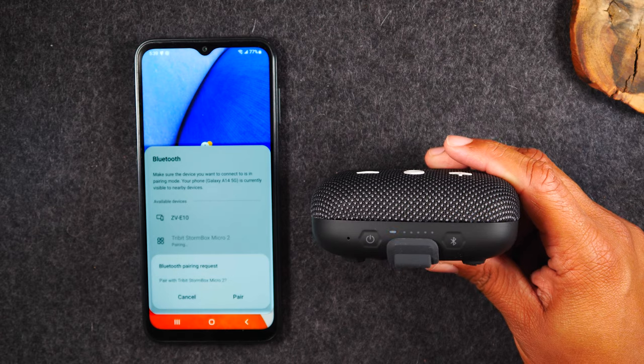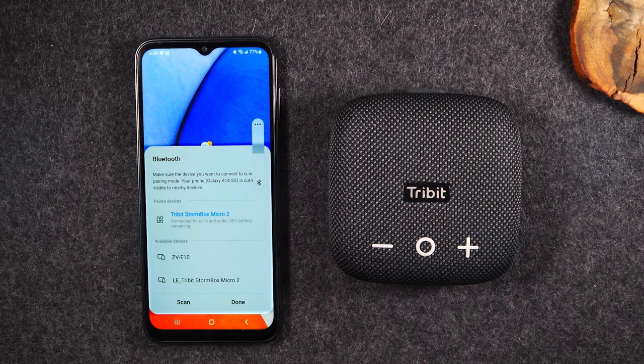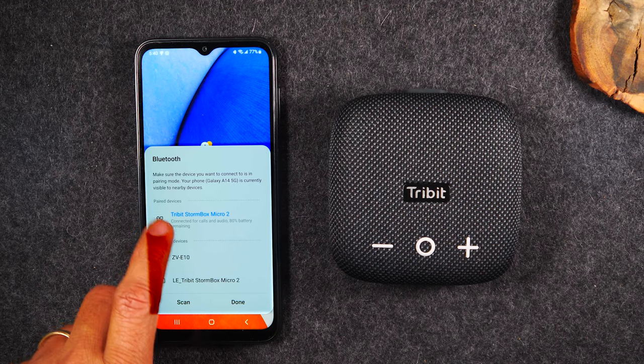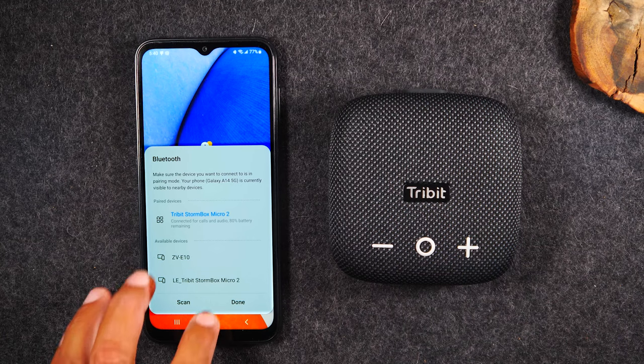I'm going to tap on that, give it a few seconds. It's going to ask you, do you want to pair to your Bluetooth speaker? And I'm going to say pair. Now we're paired and it's going to show you that you are connected — connected for calls and for audio. And it's going to tell you you've got 80% battery remaining on your speaker.